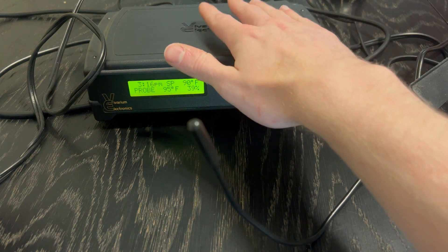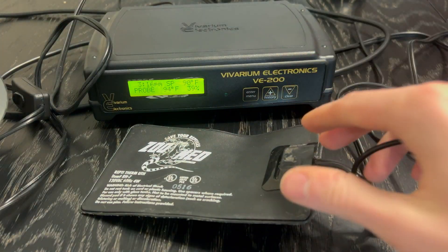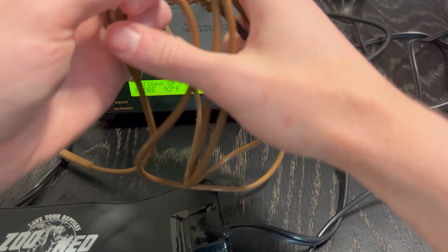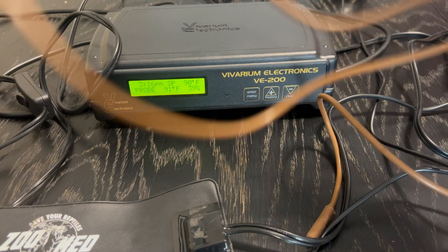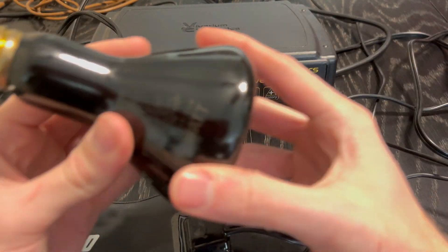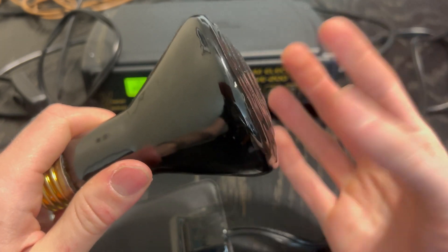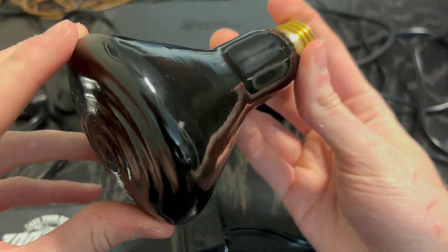So I personally would not suggest using the dimming mode with a heat light as a heat source. I try to only use thermostats for products like heat pads, heat tape, or a heat cable — that's a pretty popular heat source where you plug the heat cable into the thermostat and the majority of the cable heats up. People will wrap it around racks like the Vision racks. This is the Zoo Med heat cable. Another thing you can use pulse proportional thermostats for is a ceramic heat emitter — this is just a 200 watt Zilla ceramic heater. There's no light, so this can turn on and off to regulate the heat of your enclosure without bothering your reptile with a light overhead.